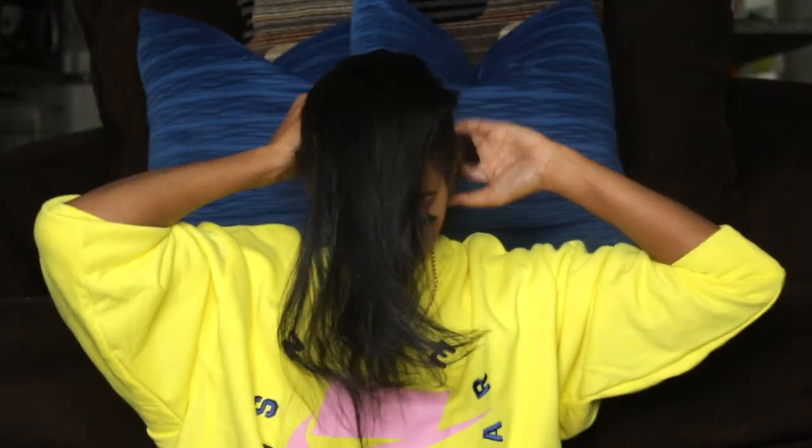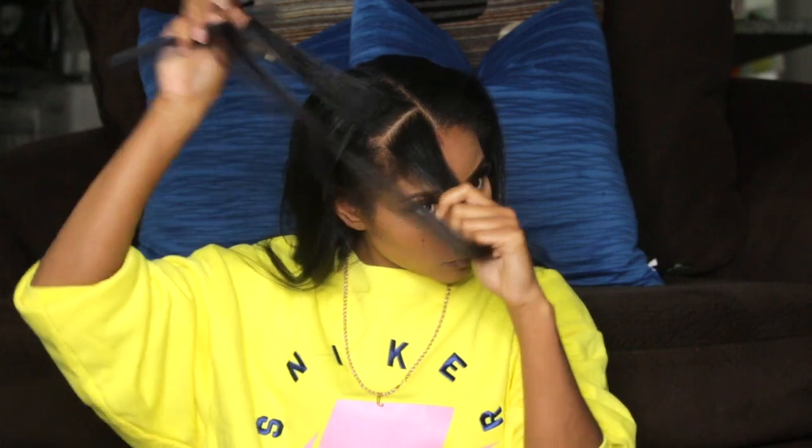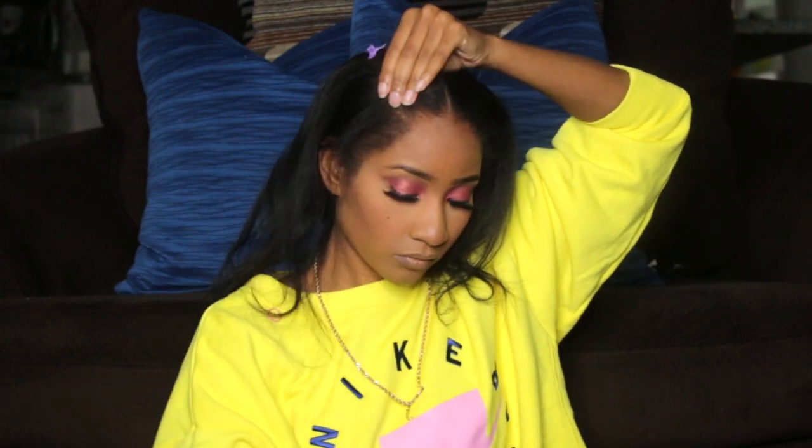I've already started — I'm just sectioning off my hair in the middle, making sure both sides are even. Then I'm going to part it down the middle because I want two different sections within that section. I'm going to part this section one more time and put it into a ponytail using my rubber band, then take a small amount of gel and lay the front part of my hair down.